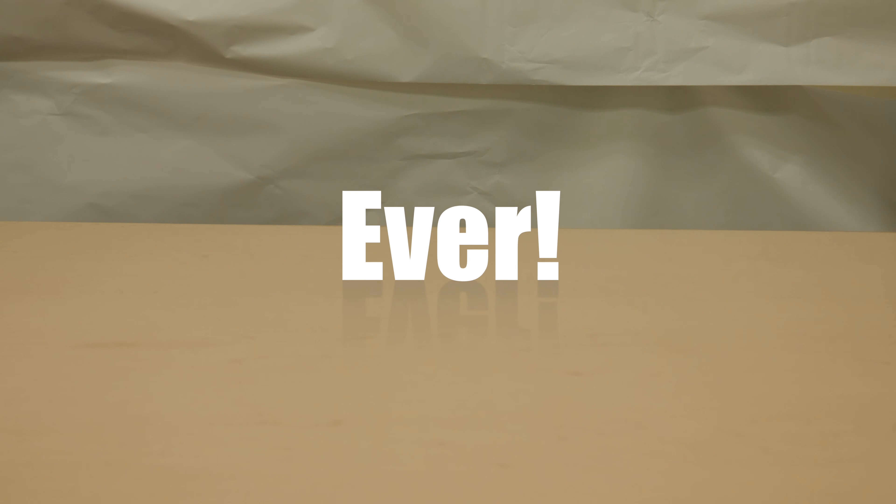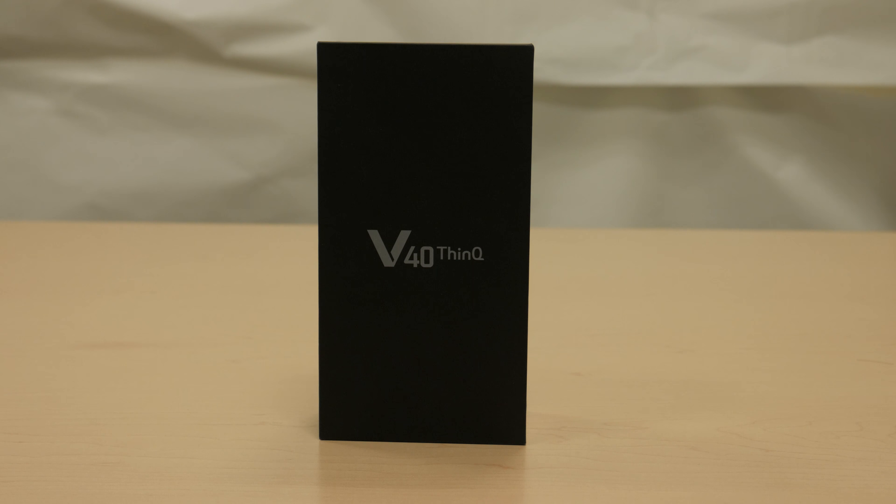Hey everybody, Sean from Silicon Theory here and October has been a crazy month for smartphones. As you've already seen, we've had our Pixel 3 unboxing, we had our iPhone XS Max unboxing, and now the LG V40 ThinQ.